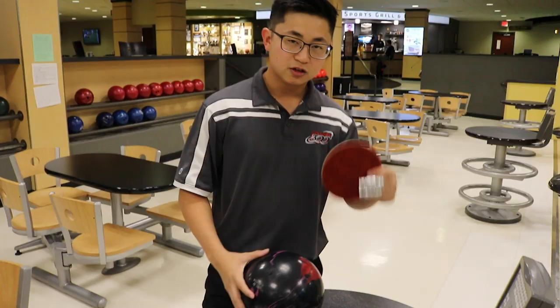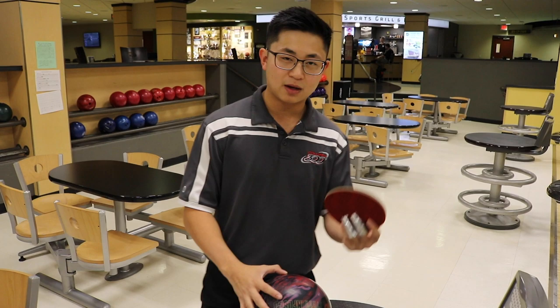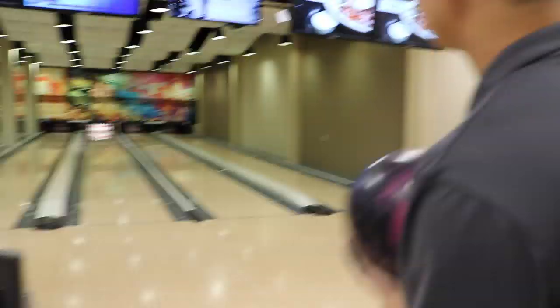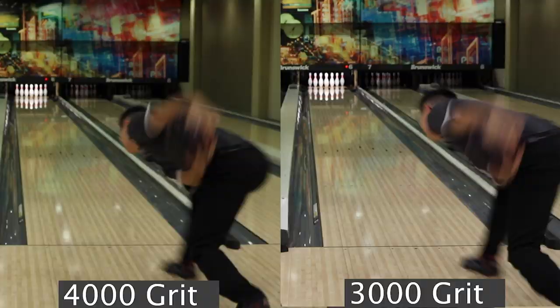Now I'm going to use a 3000 pad. I typically use it on lower volume patterns where I still need my ball to pick up in the mid lane a little better. I expect it to pick up just slightly sooner than the 4000 pad because it has a little more teeth with the surface, though it won't be too drastic a reaction. When the ball hit the lane, it started picking up sooner in the front part of the lane. The difference from 3000 to 4000 is that my ball picked up sooner and drove into the pocket a little better instead of being lazy down lane like the 4000 pad.